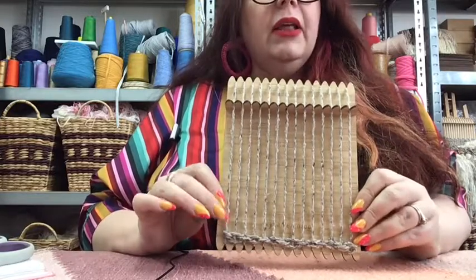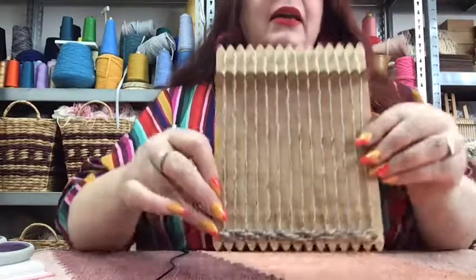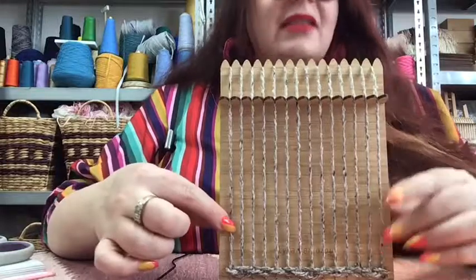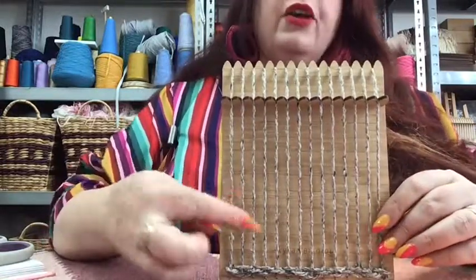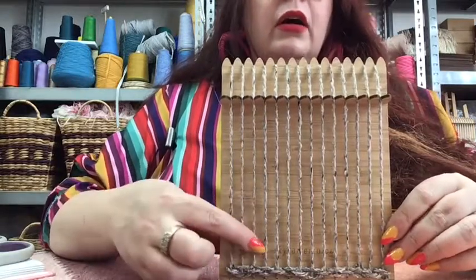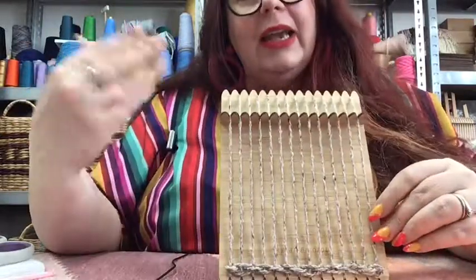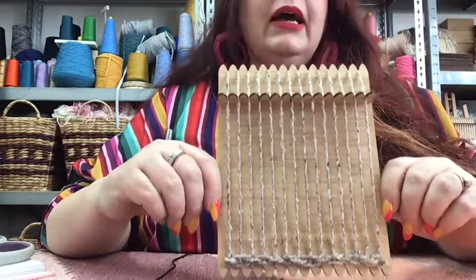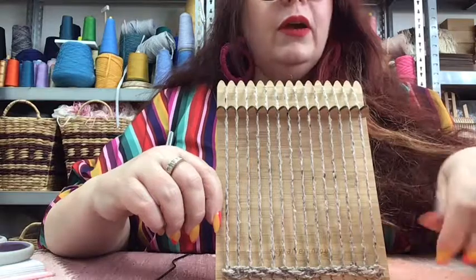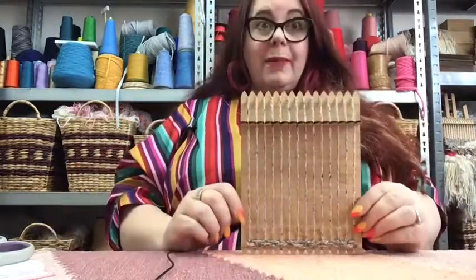The reason it's good to tuck under the row you've just completed is that when you start at this end, the under-over rhythm is going to be the same - you're not going to go under, over, under, over, over, over. It's a really good habit to get into when you've finished any rows: lift up the corner and tuck in between the row you've just completed and the row below.